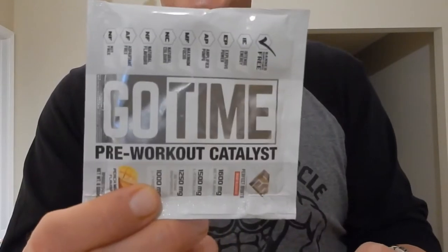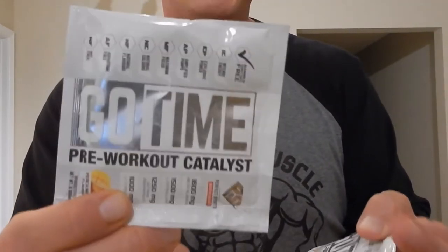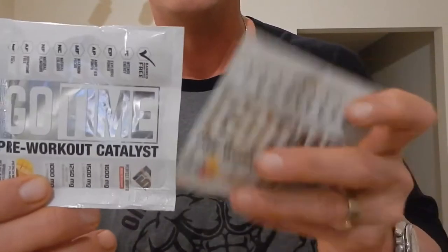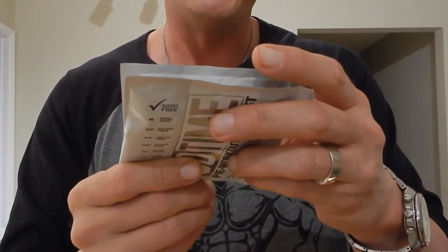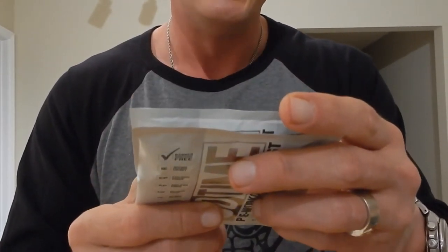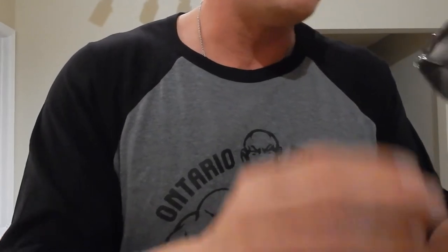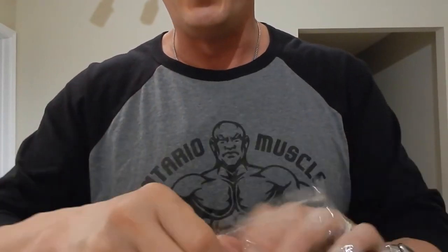Last but one, we've got some Go Time pre-workout. I heard a lot of good things about it today at the grand opening of Supplement King — absolutely fantastic place — and Go Time gets really high marks there. Inside it's got your standard stuff: citrulline, beta-alanine — a good dose of beta-alanine at about 800 milligrams. Forgive me, my flu is getting to me.